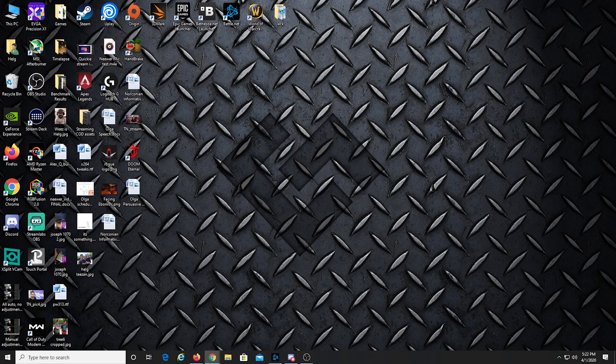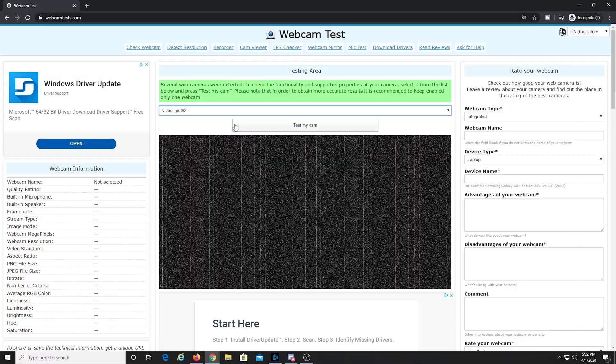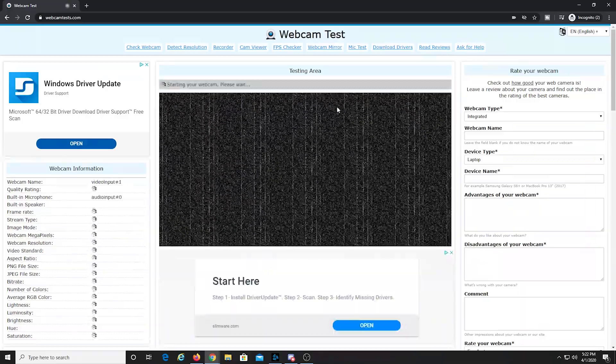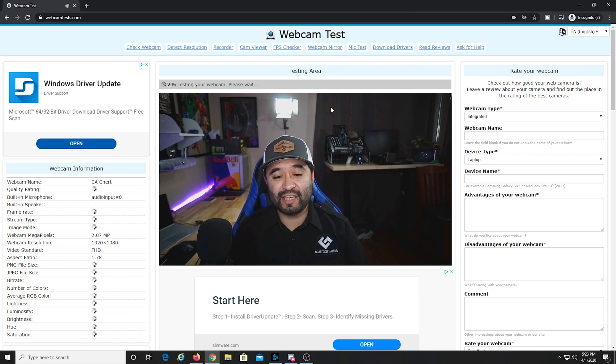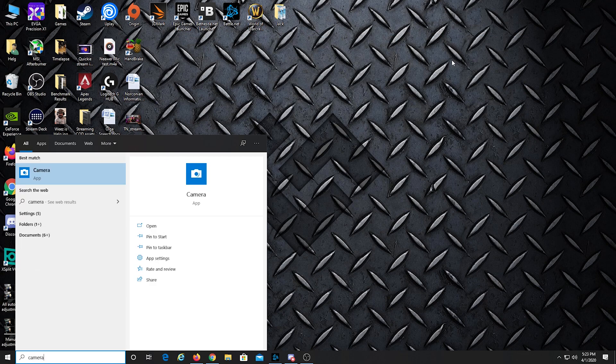One way that you can test that your camera through the capture card will work as a webcam for video conferencing is going to a webcam test site like this one. I have multiple inputs right now. This is video input to test my cam — you want to give it permission to test your camera. That was the wrong camera; that's the C920 that's mounted above me. And there is the correct camera. So the computer does detect it through the capture card. Looks sharp. Another way to test is if you open up your camera app on the computer, like Windows 10. If your computer can detect a capture card with the camera, then your programs can do so as well.